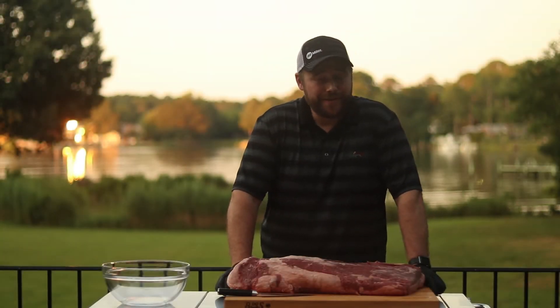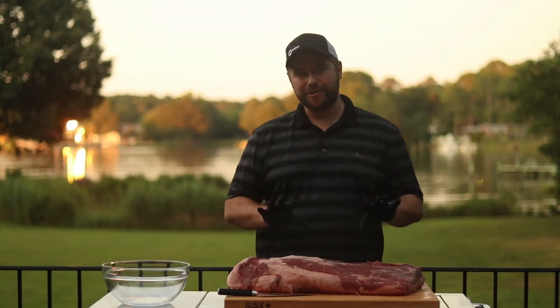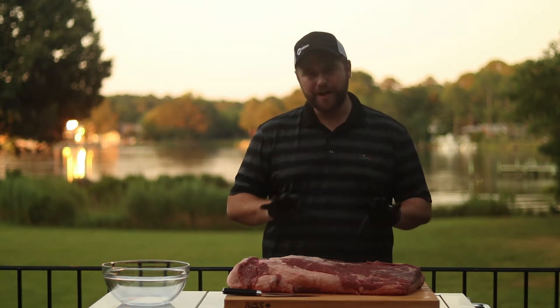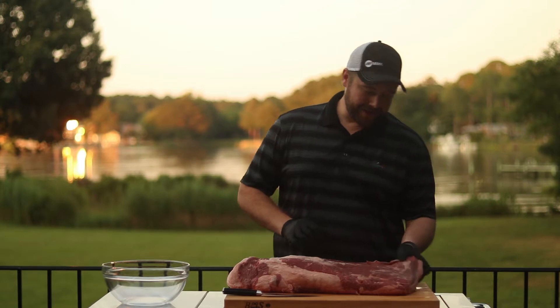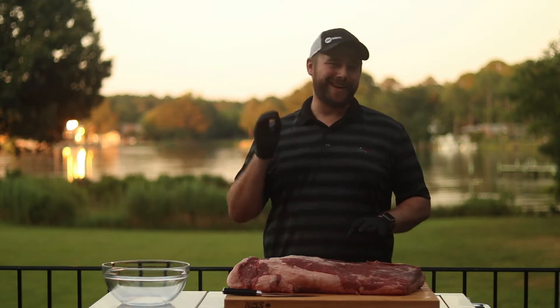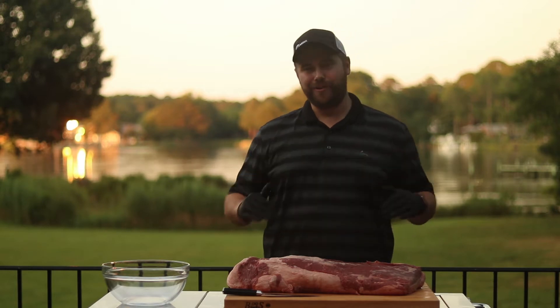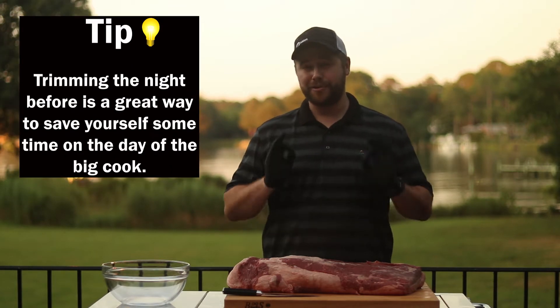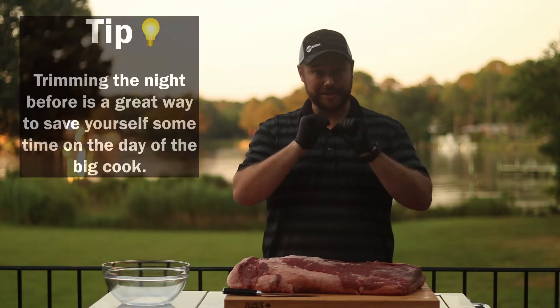Hey guys, welcome back to Brando's BBQ. Today I'm going to show you how I trim a full Packer brisket. I got this 17.5 pound prime brisket from Sam's Club. You could just throw it on a smoker, but there's so much fat and a lot of stuff that's going to burn up. You're going to spend a lot of time on this cut of meat, so you want to make sure you take the time to trim it properly. Let's get started.